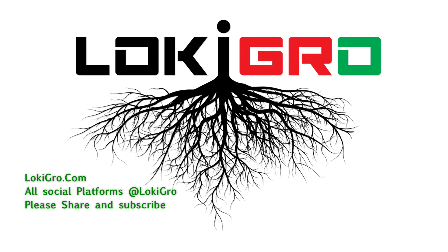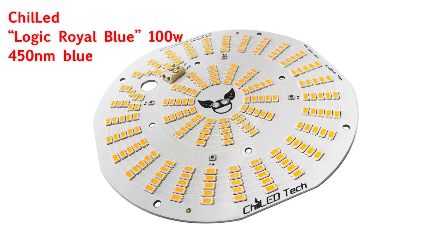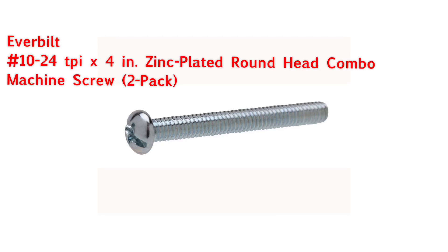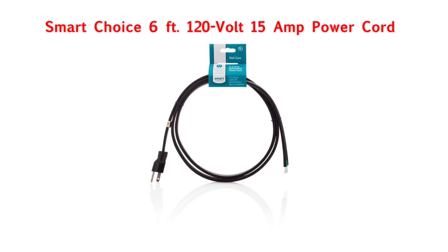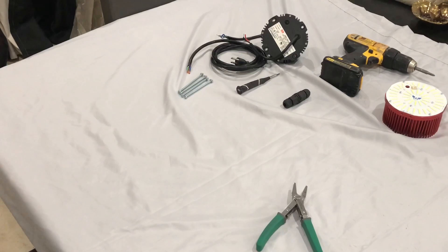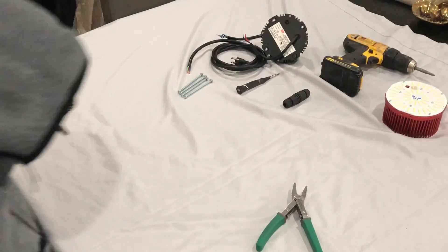What's up everybody, it's Loki. Welcome back — today we're gonna do a 15-minute LED build. These are the components that you'll need; I'll list them in the details below. Make sure you grab them before we start building. If you don't have them, just watch the video anyway. First thing, you gotta have all your tools in order — well, I don't always have all my tools in order, you'll see as the video goes along.